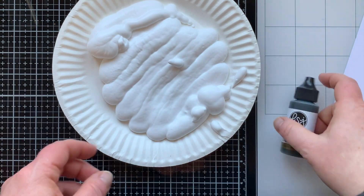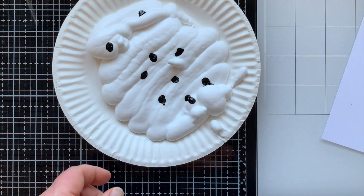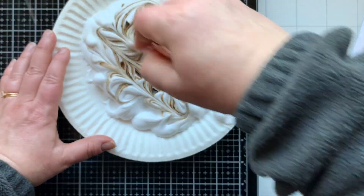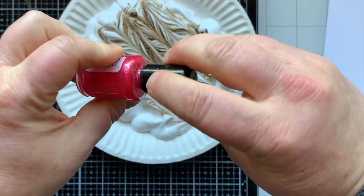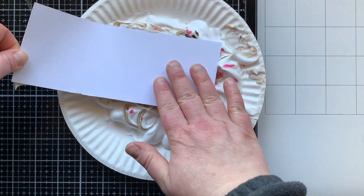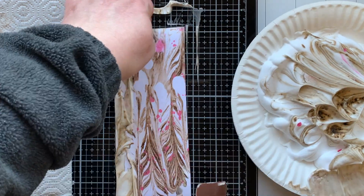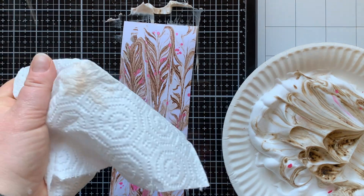I'm spraying shaving cream onto a plate — make sure you get cream, not gel. Then I'm using some liquid color, a dye-based ink. You could use any dye-based ink for re-inking stamp pads, or liquid watercolor. I'm swirling it around with a plastic knife. I'm also adding some Bubble Gum Silk — some pink splatter — because I'm going for that pink and brown look. Then I press the paper into the shaving cream. It's so satisfying! It really looks like ice cream to me.